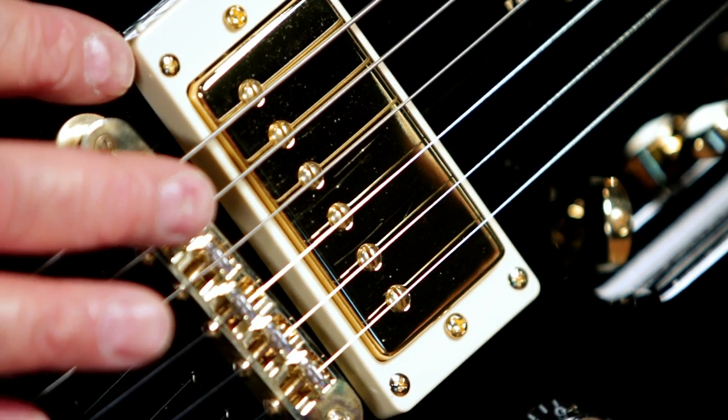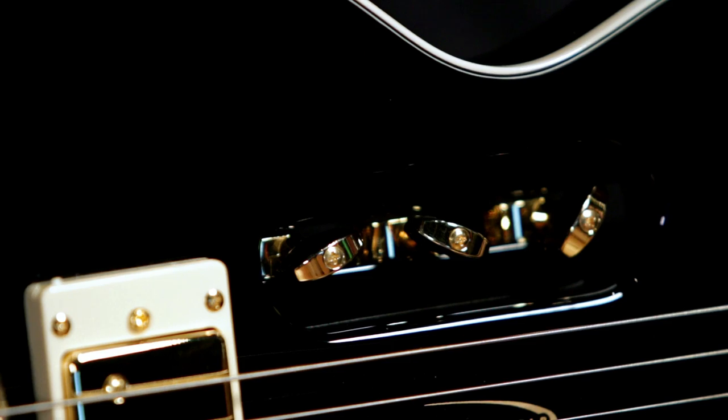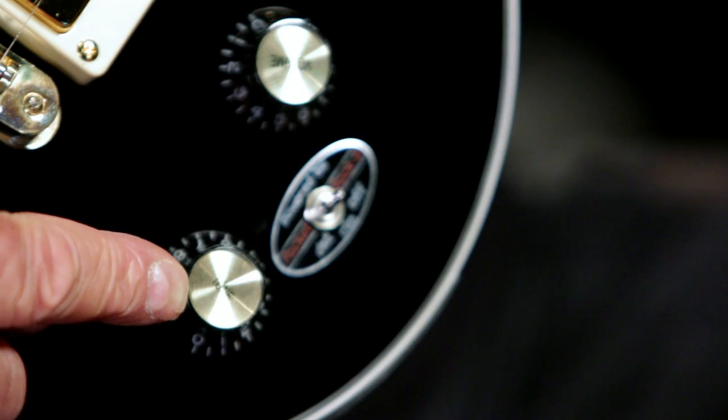It's got a gold humbucker with cream pickup ring. And not just any pickup ring — it's got a Shadow E-Tuner built-in. Gold hardware, gold-capped black dish knobs.